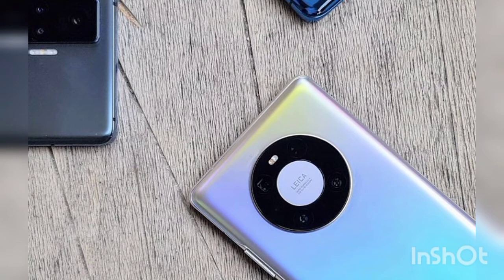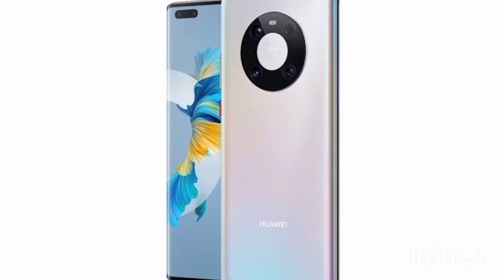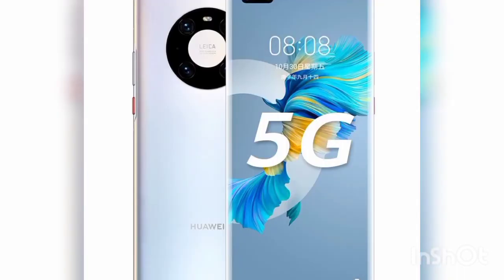If we have one issue with the Mate 40 Pro display, it's the pill-shaped cutout that houses the two front-facing cameras at the top left of the screen. It's not exactly small, with quite some distance between the two lenses, so it cuts away a fair amount.